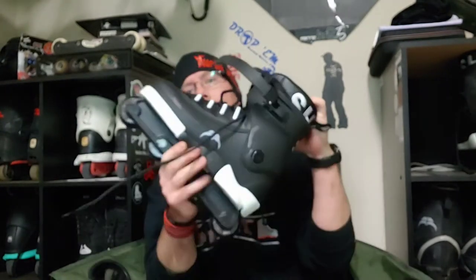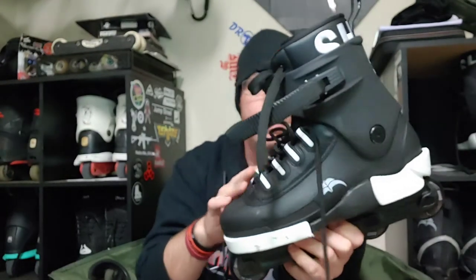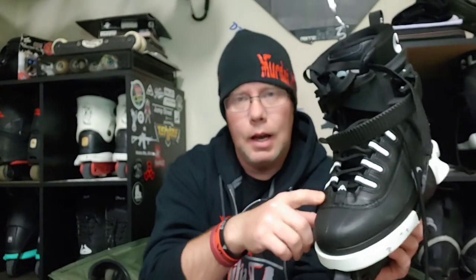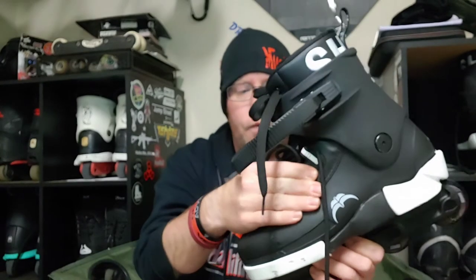Getting back to the Shima: the reason it changed up so much is they did change the lacing pattern a little bit. As I remember, and as I saw when somebody dissected theirs, they trimmed the eyelet section down just a little bit, took the actual metal eyelets out, and gave you more space. They attached a sneaker-style top to give it a soft top look with a little bit more feel and comfort.